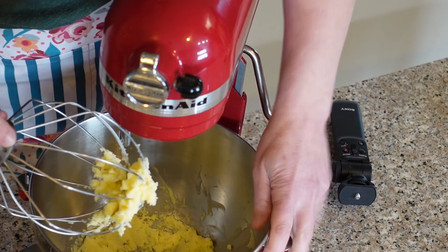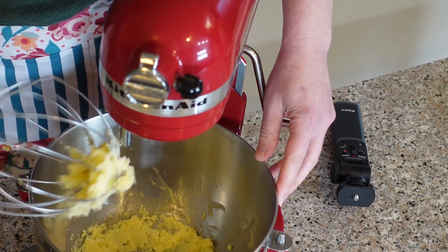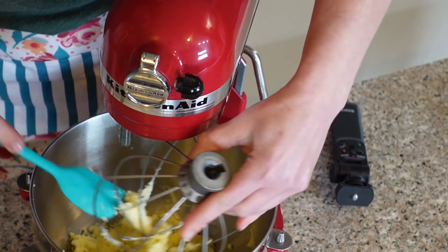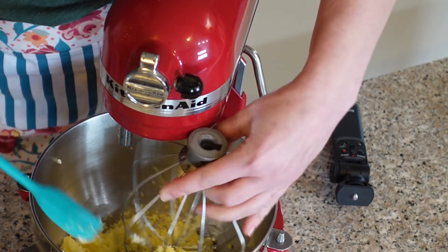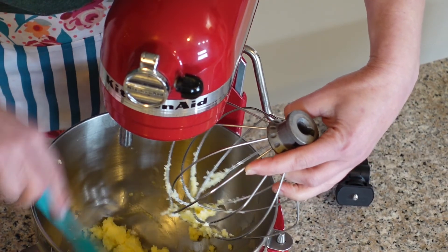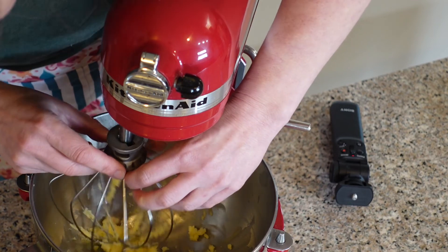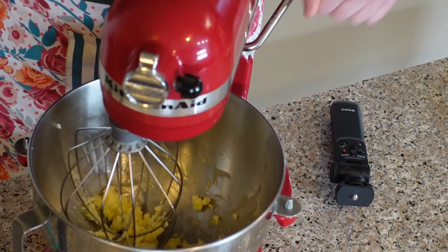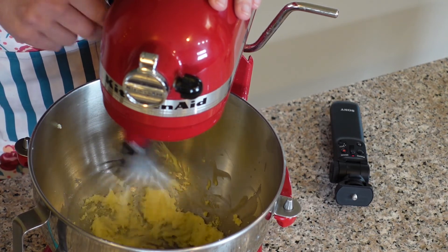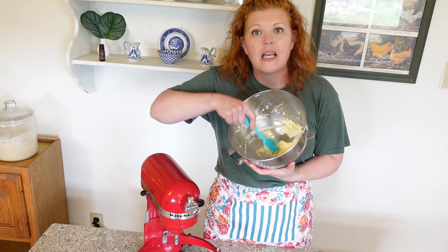I'll stop it for a minute, let the bowl down, take the whisk off, and bang it on the side of the bowl to get it all mixed in, then beat it up again. I'm just trying to scrape it down from the sides of the bowl. We're basically breaking up those solids and incorporating air into the balm. Put it back on and whip again.